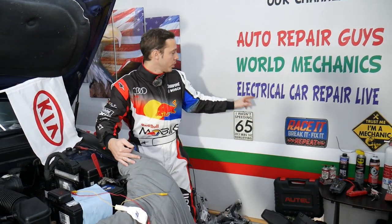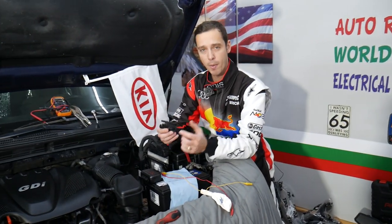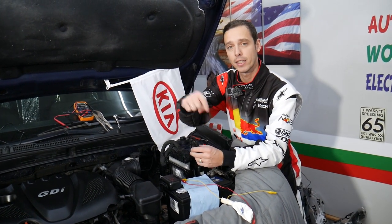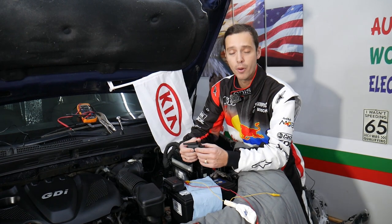If you want to see videos about diagnostics, electronics, and fixing electronic components, all that will be on our second channel, Electrical Car Repair Life - check it out. If you need to buy any parts or tools for your Kia, we'll share the links in the description below where we get all our tools and parts from at a really good price and with quick shipping.